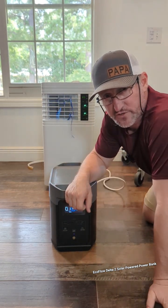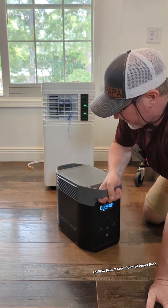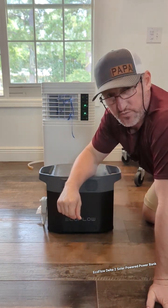Y'all give it a try if you want to. I'll leave the link if y'all want to start testing them out like I am. Let's put that solar power with that gas power and work together.